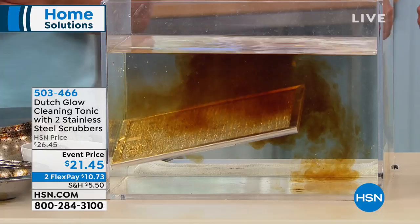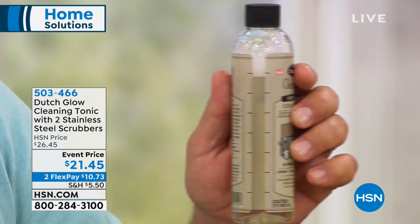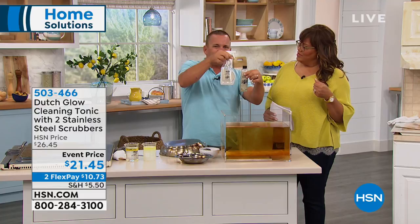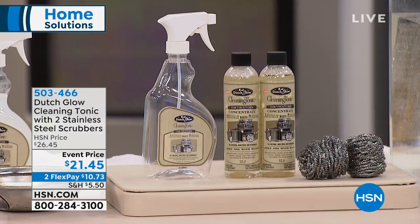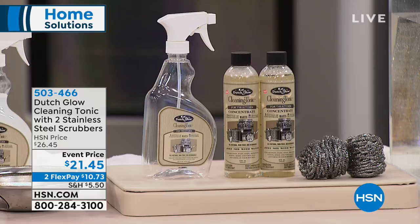One bottle of Dutch Glow — one of these eight-ounce bottles — makes eight spray bottles because you take one ounce at a time. There are little hash marks on the side: pour one ounce in, fill the rest up with water. This one bottle makes eight of these. Because you're getting two in the kit, that's 16 bottles of cleaner — that'll last you all year. You're getting two bottles of very concentrated Dutch Glow, two stainless steel scrubbers, and one sprayer for $21.45. That's two FlexPays, so you get two concentrate bottles — really 16 bottles — for $10.